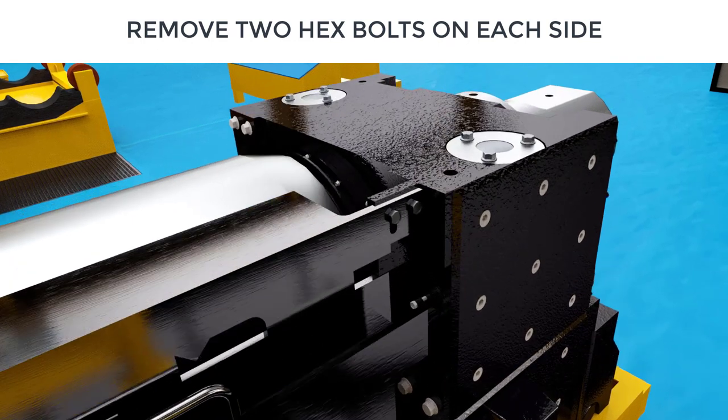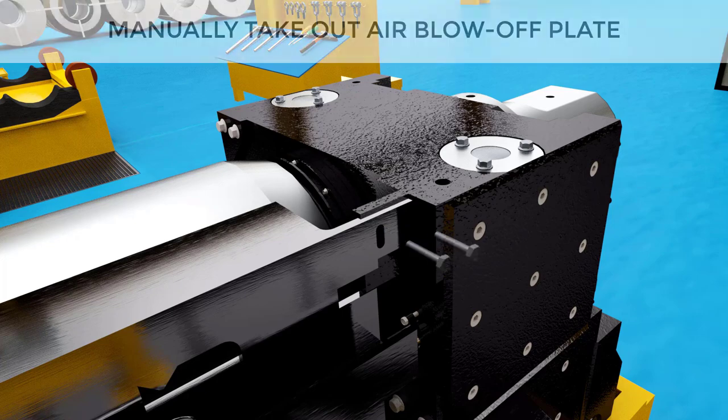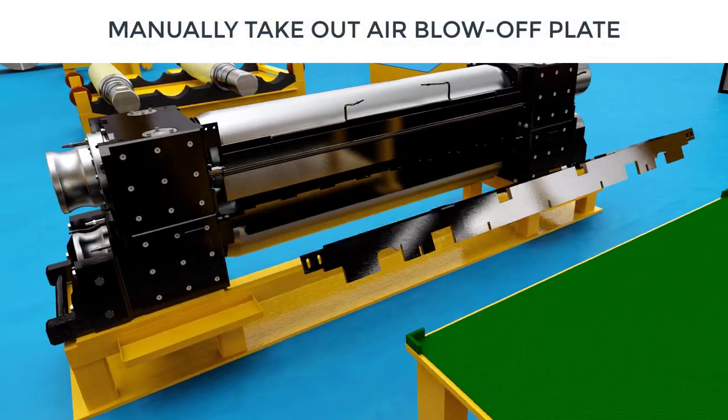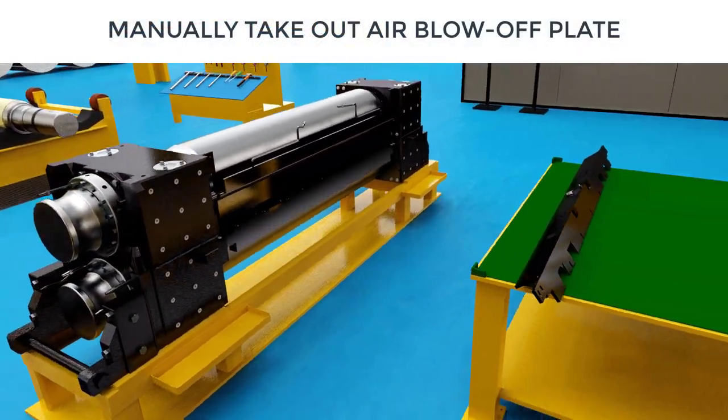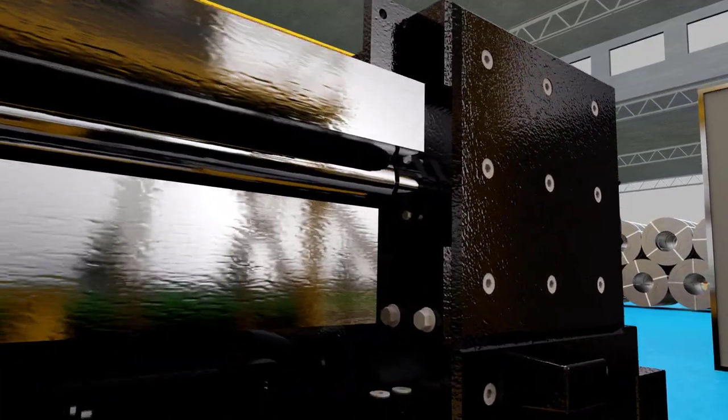Remove manually the air blow off plate mounted on the top work roll assembly. To do this, open up the two hexagonal head nut-bolt pairs on each side that fix the blow off plate with the top chocks.